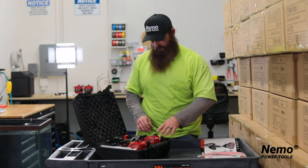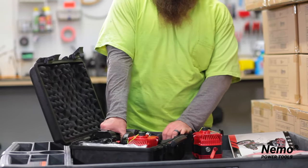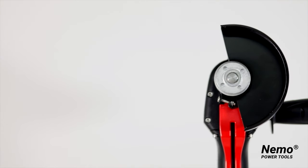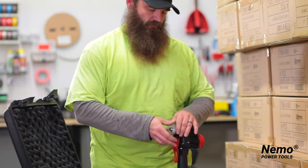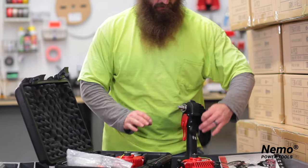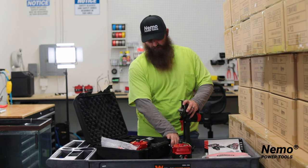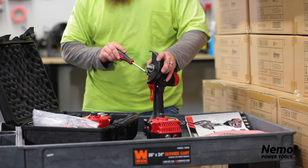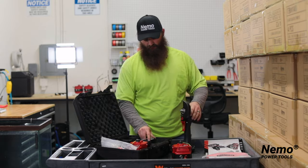Also included is a cleaning cloth, batteries, and the grinder itself. As you can see, it does come with a guard and a shield. To attach your guard, simply undo your clamps, put your guard on this part to whatever position that you need it on, and simply tighten down the screw. This will set your guard to give you full protection.